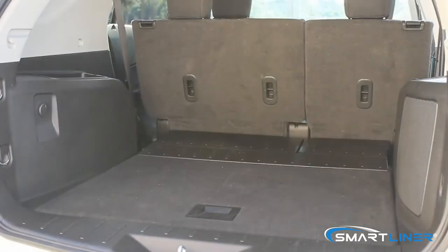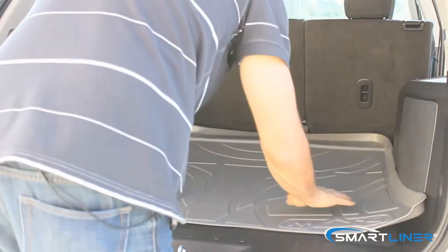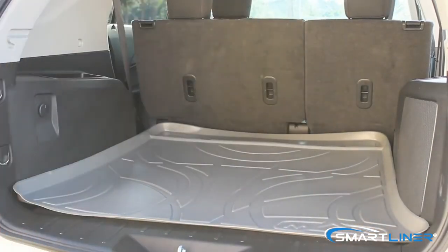Now I'm going to show you the super easy installation of the Chevy Equinox cargo. And you're done.